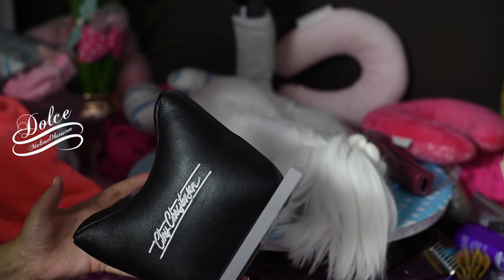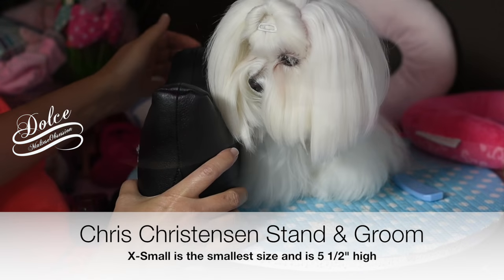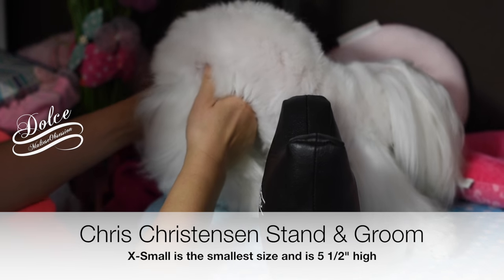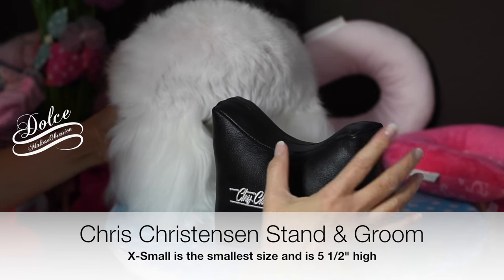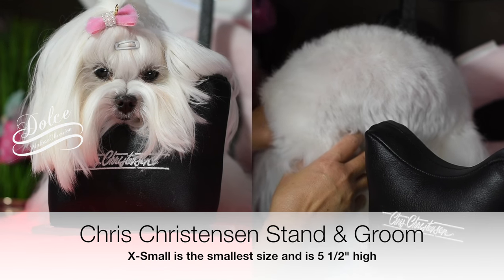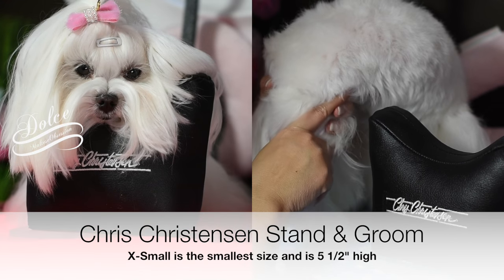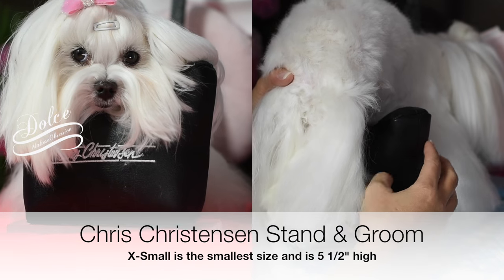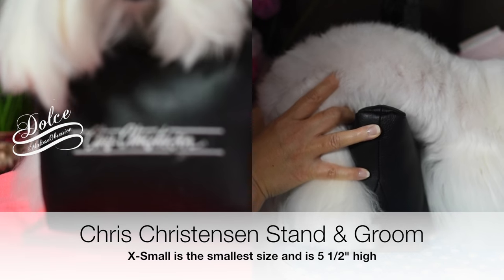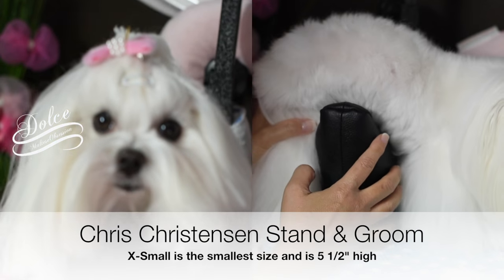It's attached to this weight. We're going to try it out. What they recommend you do — this is the very smallest size — it's five and a half inches in height, and they ask that you gently tuck it underneath. Let's see how she does.